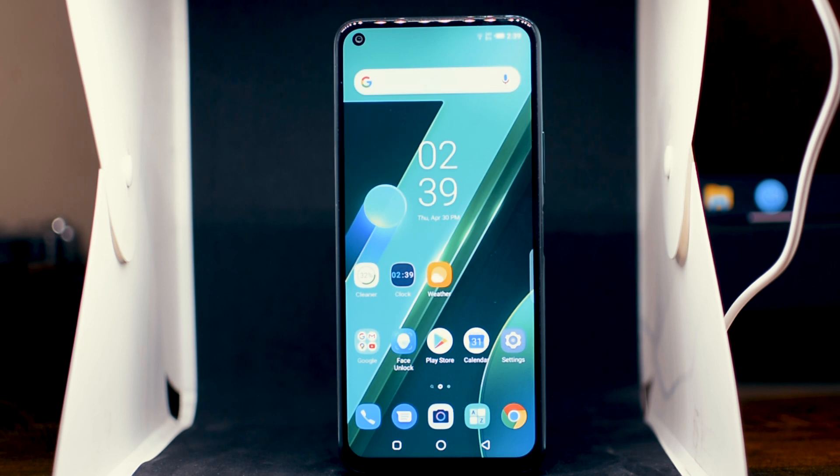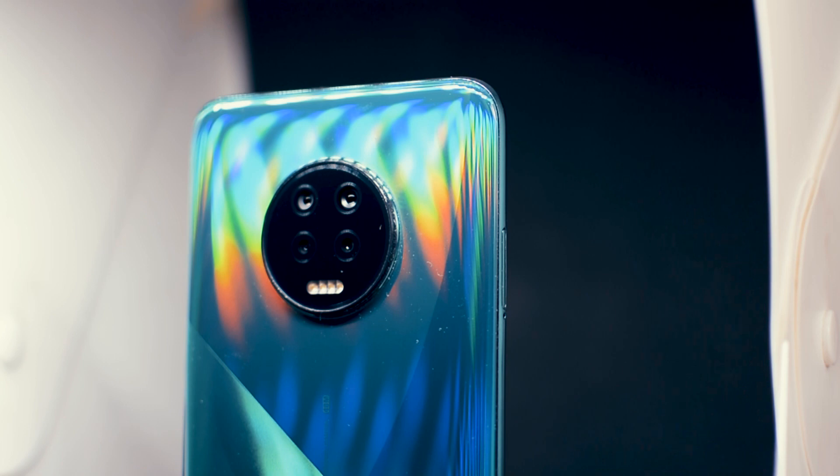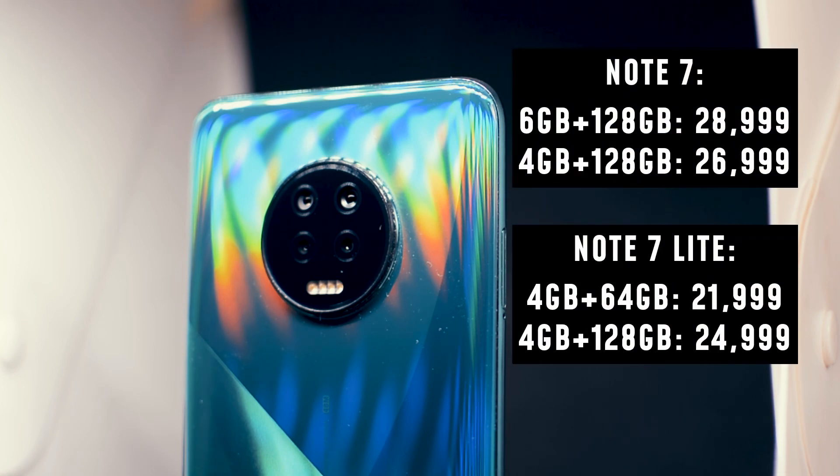This is the brand new Infinix Note 7. Infinix's latest budget smartphone comes in 6GB 128GB and 4GB 128GB variants. There's also a light version which is even less expensive. I have the 6GB 128GB model, and its price is around Rs. 28,999.